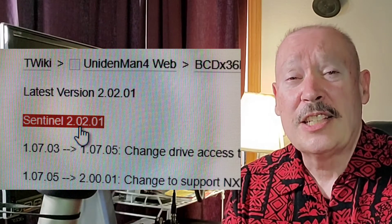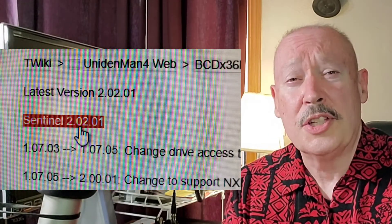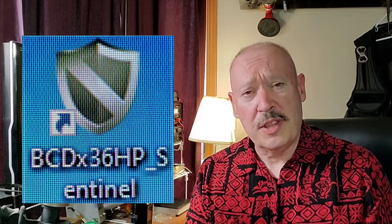Click that link and then on the next page, select the latest version of Sentinel, which should be on the top of the page. After the zip file has downloaded, you can open it and install it the same as you would any other Windows application. Once installed, click on the icon to open the application.